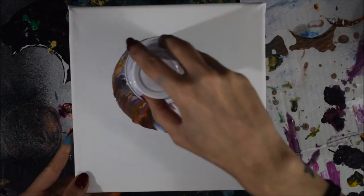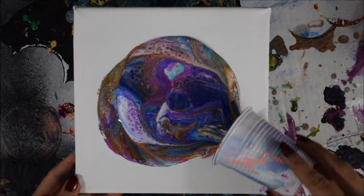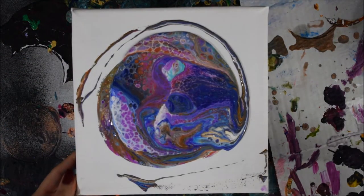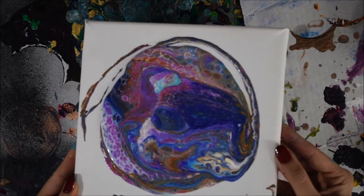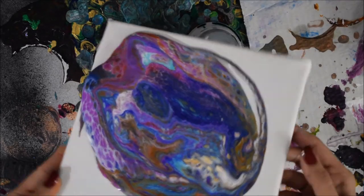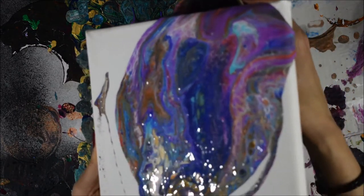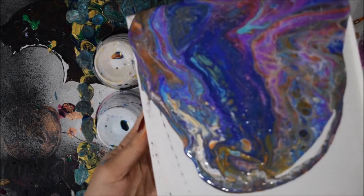I'm doing a flip cup and I had no idea how it was going to turn out or if I was going to get cells. I was surprised at the result — you can see there's kind of an explosion of cells. There were parts of the pour that didn't have much going on, but then other parts that had a lot going on.